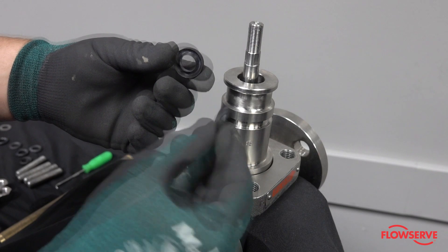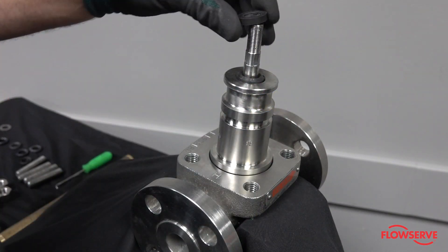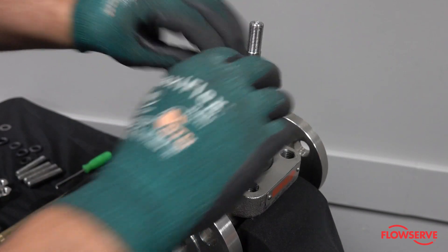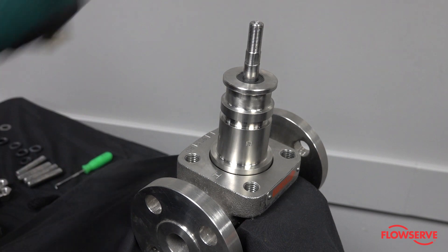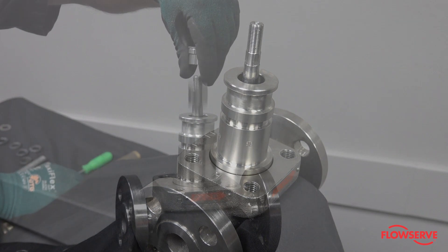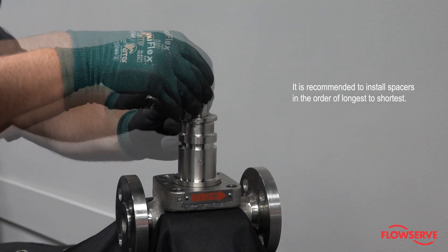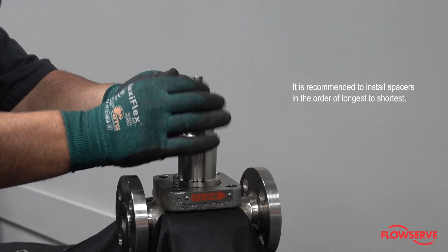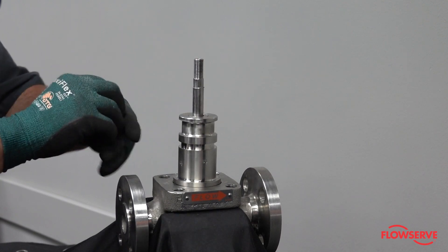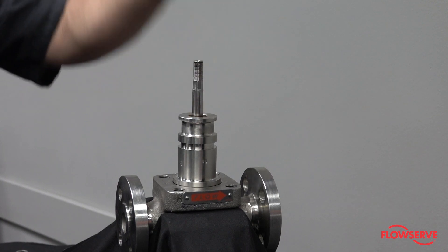The lower packing set consists of the female ring and the male ring. Install in the bonnet with the flat surfaces of each ring opposite of each other and with the male ring on the bottom. Install the packing spacers. There may be multiple spacers which could include notched washers. Both the upper and lower guide will each have a notched washer separating it from the packing set. All others are used as packing spacers.